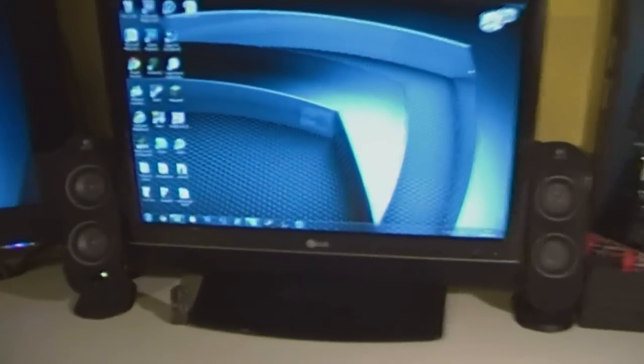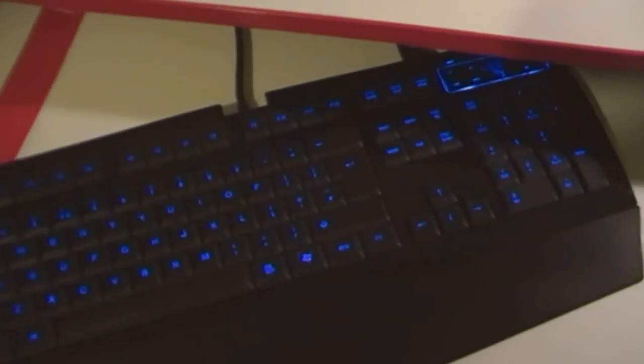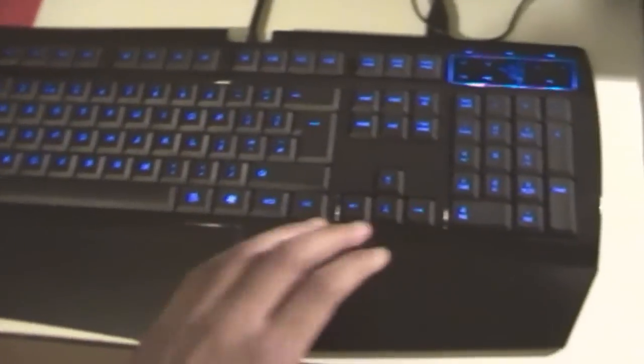I've got everything — I mean, you have the keyboard. It's a gaming keyboard from Razer, a really nice gaming keyboard. I recommend buying one if you have an extra 50 pounds or around $70 laying around.